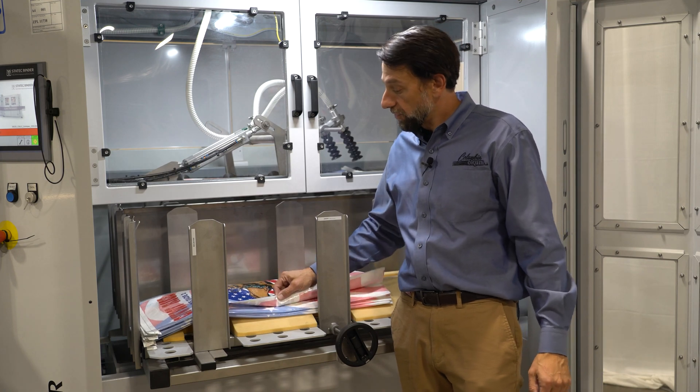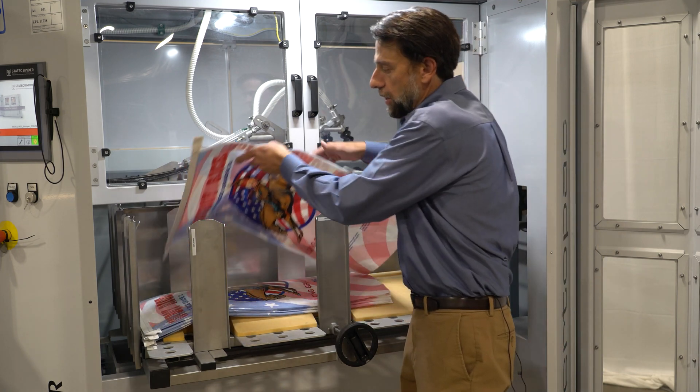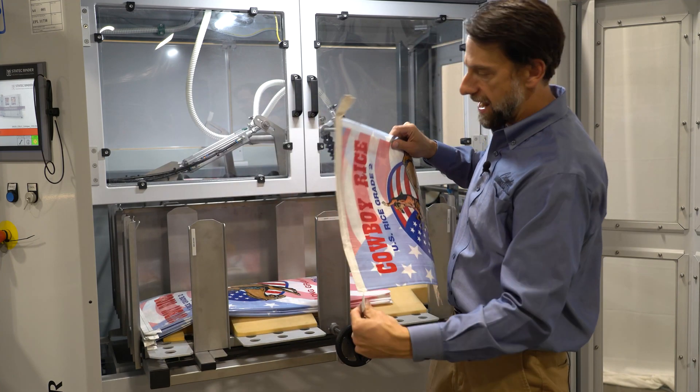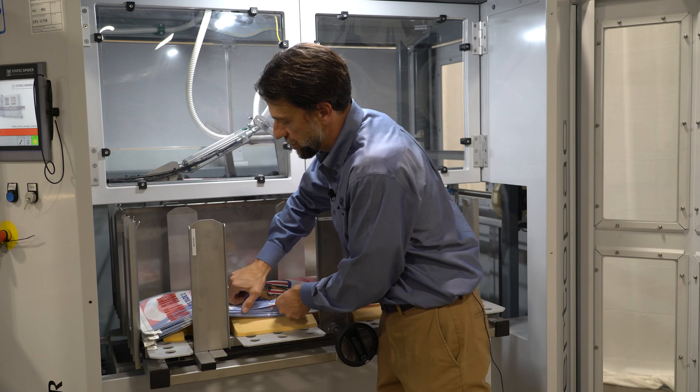The CertiPax bag magazine is a rotating or turning style. Bags are simply loaded into the bag magazine with the sewn end justified to the forward side of the machine.